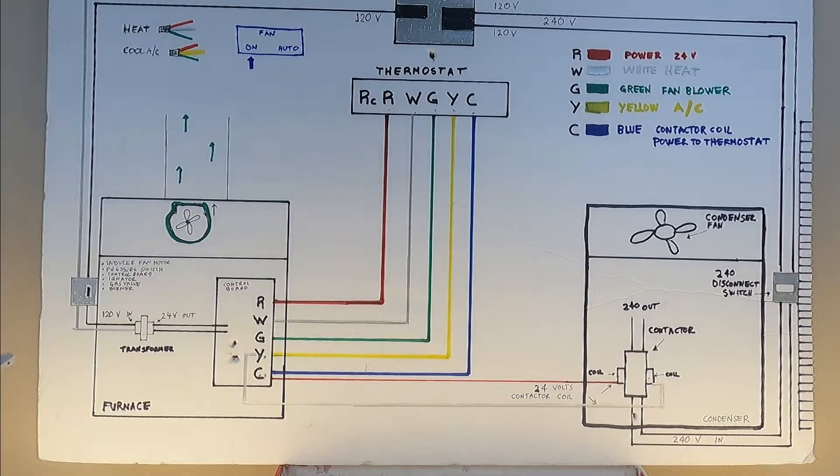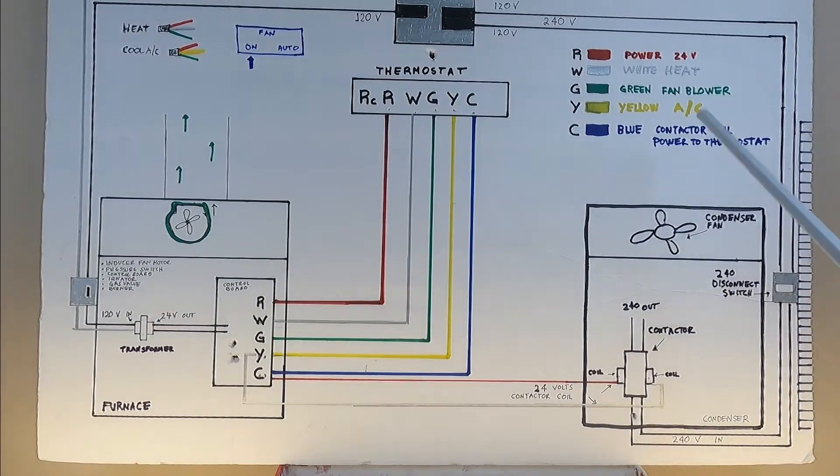To understand low voltage, we need to provide line voltage to our furnace inside your house and to the condensing unit outside. From your main breaker, there's going to be a 15-amp breaker going to your furnace. Power stops at a junction box where there's a switch next to your furnace. When it's on, 120 volts go to your transformer, which steps it down to 24 volts, and from here it goes to the control board, standing by for whenever the thermostat calls for heat.